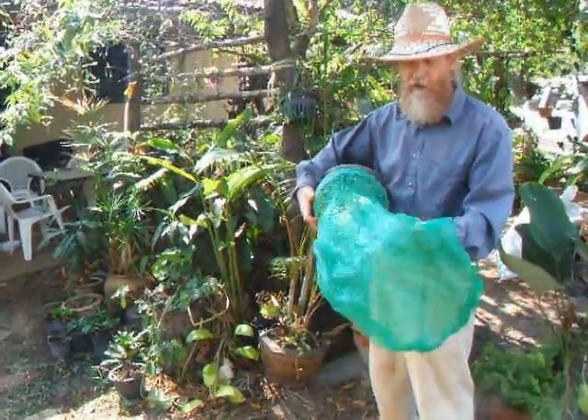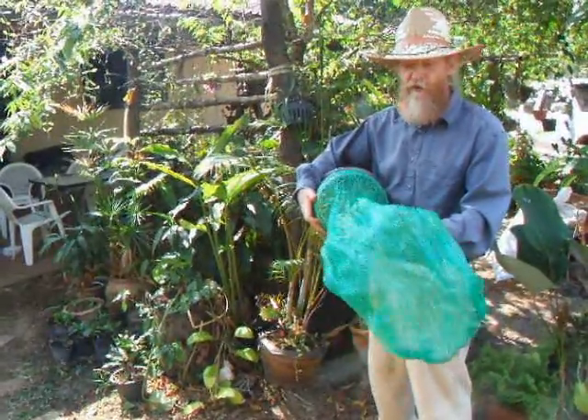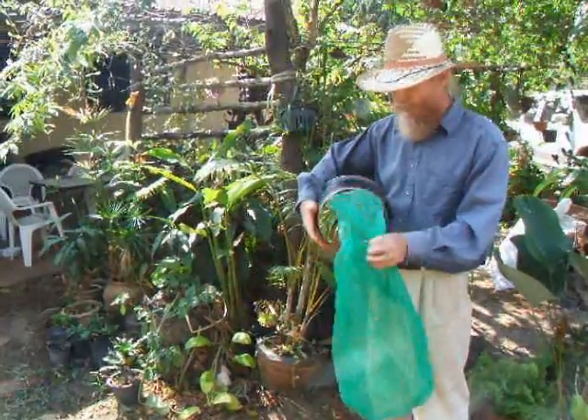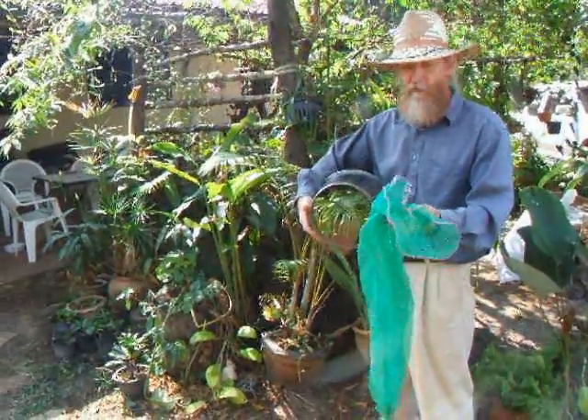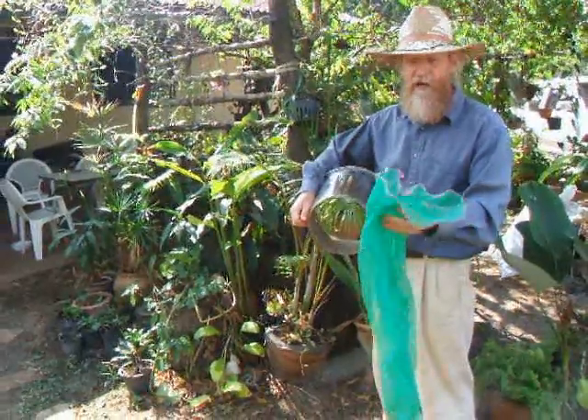They're very strong. We tamped this last course very very hard and there are no tears. So again, we think this is the future of earth bag building, possibly — at least one aspect of it anyway.